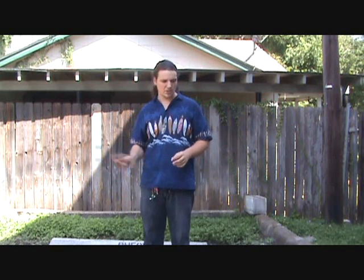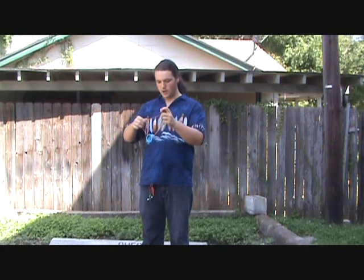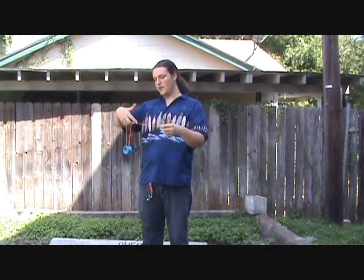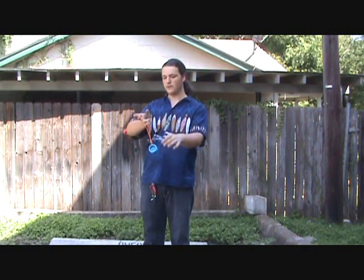As far as getting used to passing the dice around, I'm not really sure how you can get used to it other than to kind of play around with it. As far as getting used to this, it's just a pretty simple dice pass — just forward and back. It just takes a little bit of practice and shouldn't be too hard. You're going to want to play around with how big you want the green triangle to be comfortable with it.